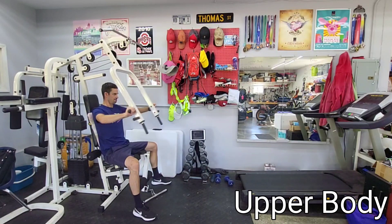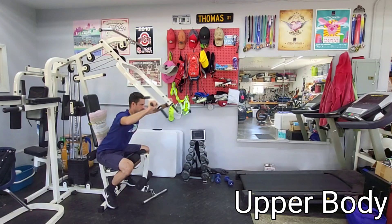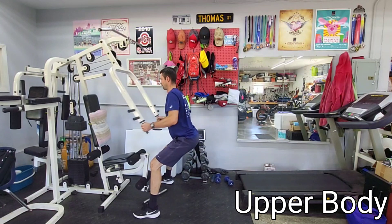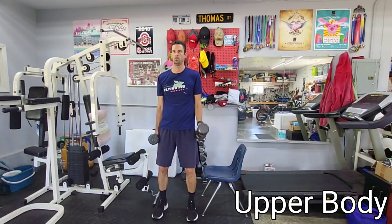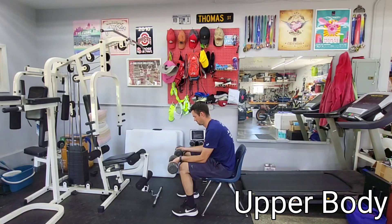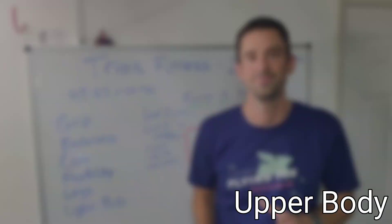Finally, we're getting to upper body. Things like bench press, push-ups, and incline bench are all great. I would also encourage pull-ups if you can, or rows, lat pull-downs, curls, and wrist curls — these are all great for working your upper body. For me, I'm usually doing about three sets of 12 with all of these different moves. I'm not going to get into the science of weightlifting concepts, but you guys get the idea.